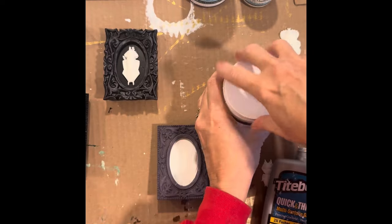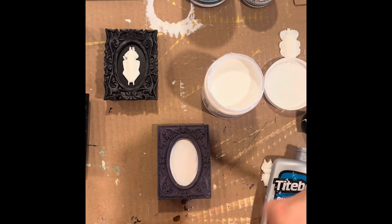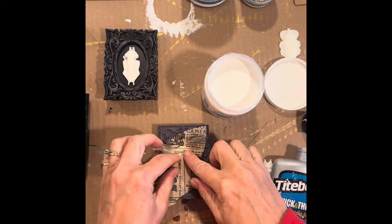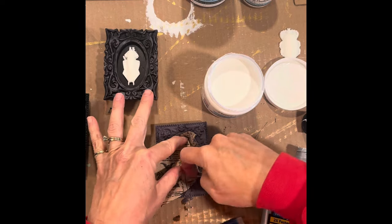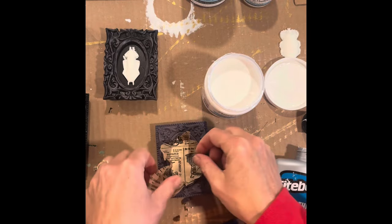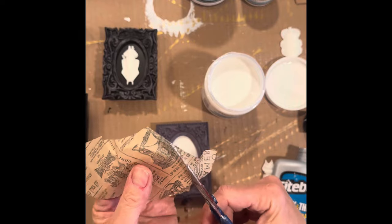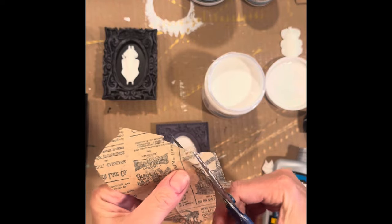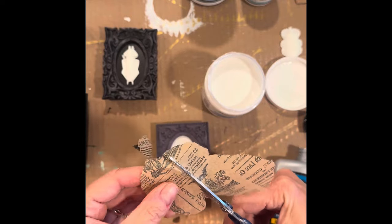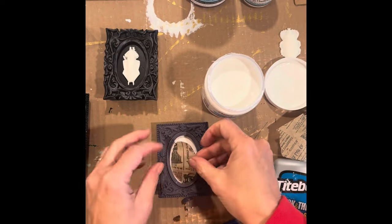Here I'm going to decoupage using a decoupage medium by Paint Couture. I take a small piece of paper and fit it into the frame after the paint has dried. Using my nail, I make a little scoring around the edge — this doesn't have to be perfect, just to give me an idea of where to cut the paper. Then I add the decoupage medium and adhere the paper onto the white dried paint.